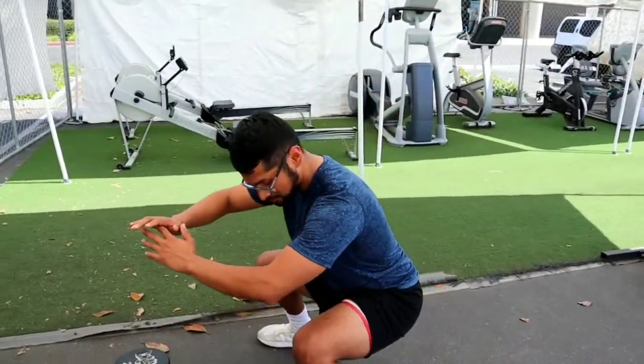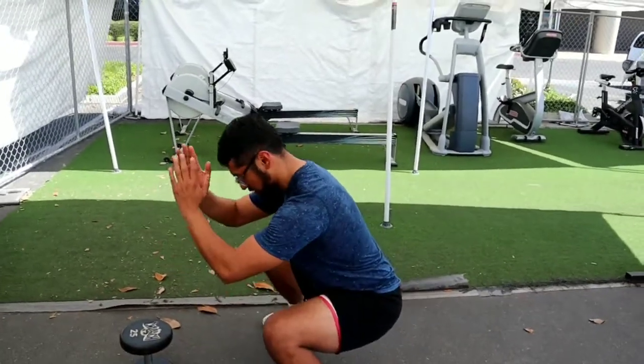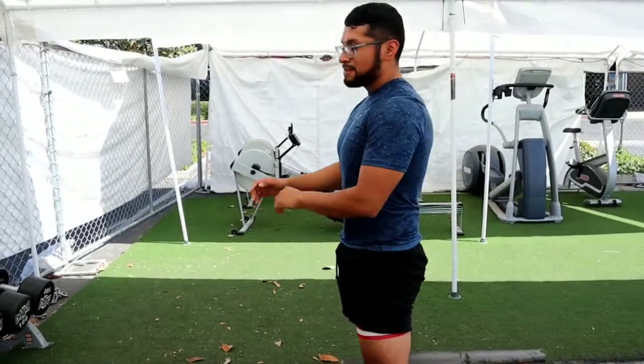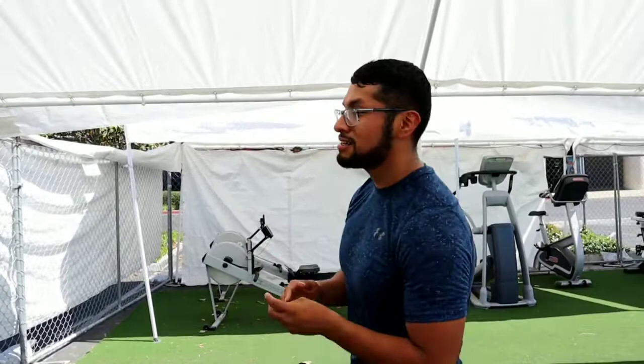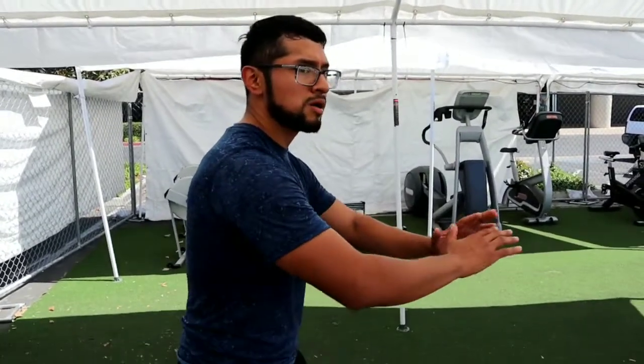Right here it's kind of almost parallel to my toes, straight. And if you're not able to go all the way down, I suggest just focus on mobility and slowly come down.